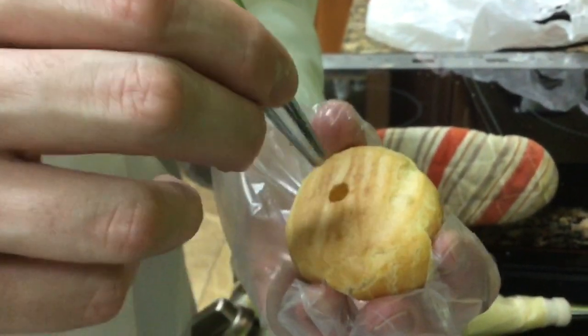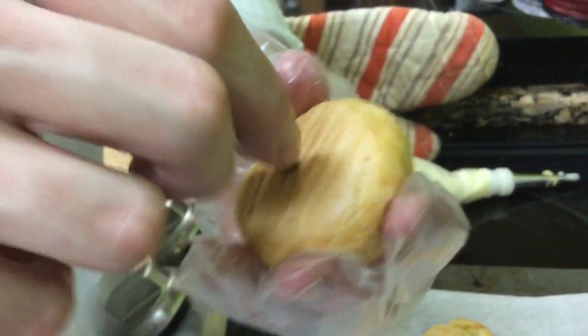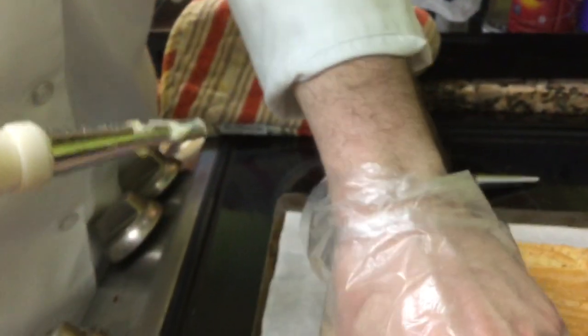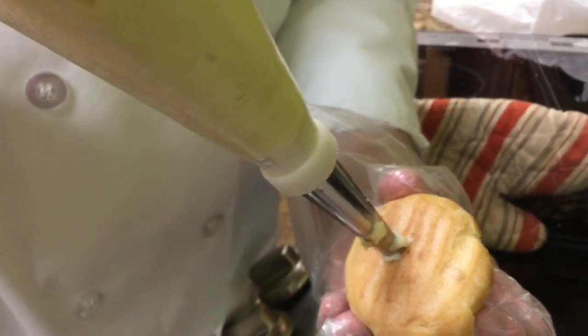Luis is filling his lovely fresh cream puffs straight out of the oven. He's piercing them with a pastry tip, then taking his pastry bag filled with custard filling, inserting the tip, and squeezing until each one is full.